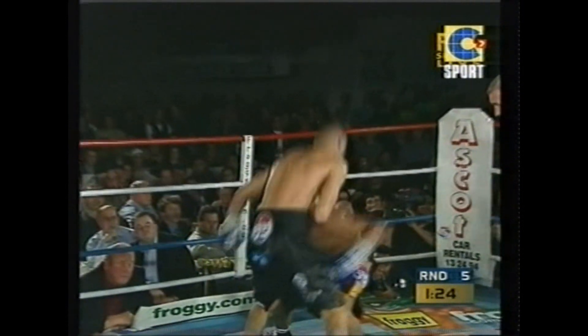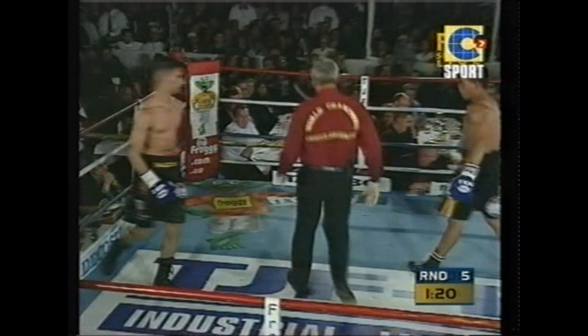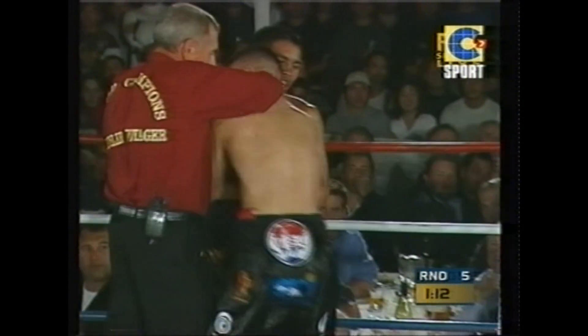That's a big right hand — that was on the money. A beautiful right hand. Once again, Barcelona did not move. He did not buckle. Stood straight in front of him and nodded his head — come on, give me some more.